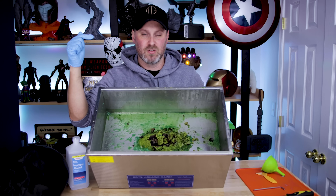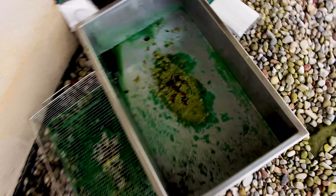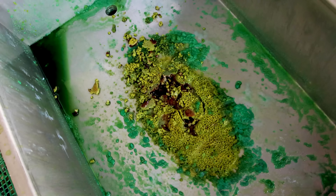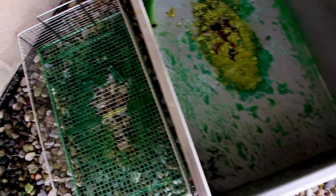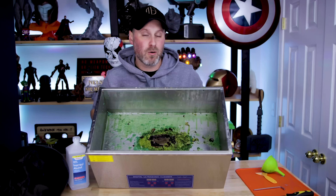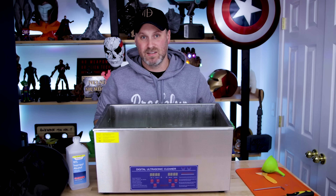I'll move the camera around so that you can get a better angle of this. The solution that I used to clean my prints — Mean Green — was essentially baking inside of this ultrasonic cleaner, along with the residual resin that was just sitting at the bottom of the tank. The ultrasonic cleaner was not up and running, however power was still on to the unit and I didn't realize that there was actually heat going through this machine.